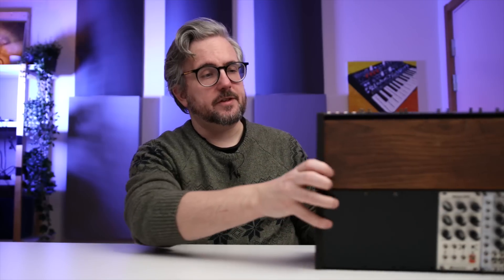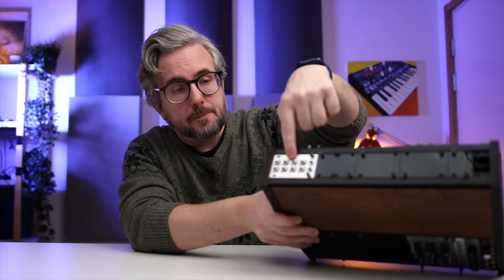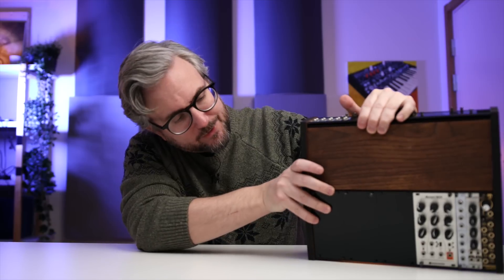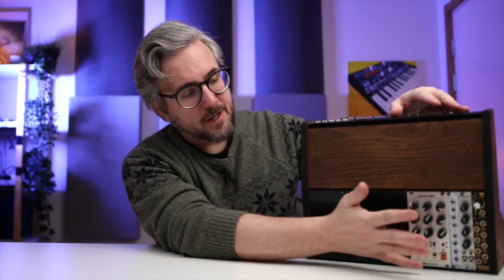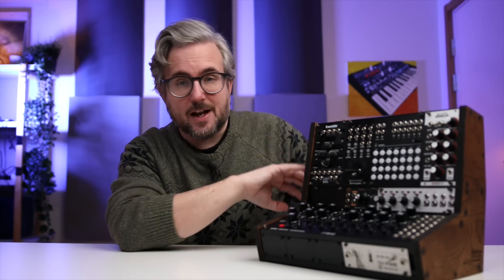I actually added some stuff to the first build. I added a little multiplier on top — excellent usage of the top rack space for utility modules. On the back I put my kick drum module because I couldn't fit it on the front. Ideally I'd want it on the front, but I needed a kick drum in the DFAM setup, so I added it on the back. That's kind of how you use this bonus space.